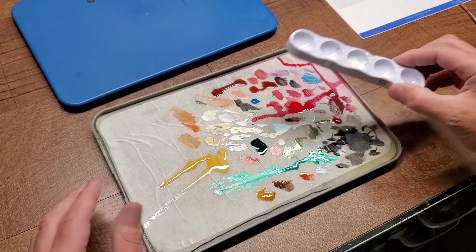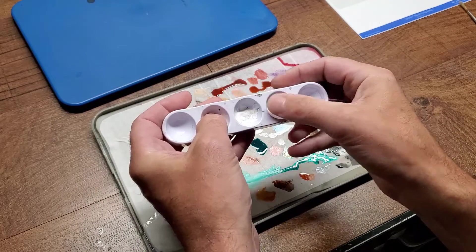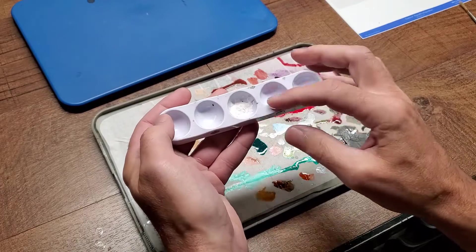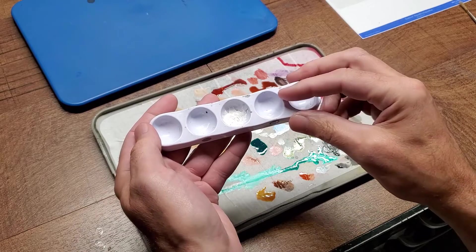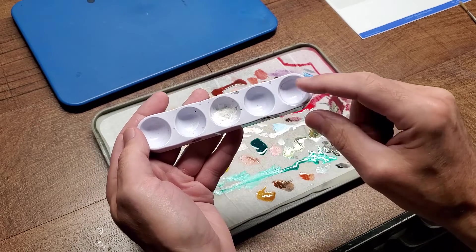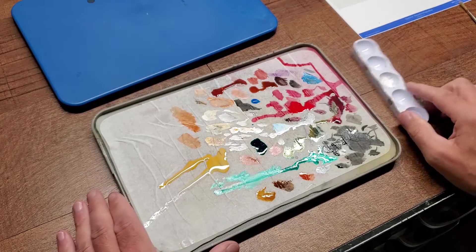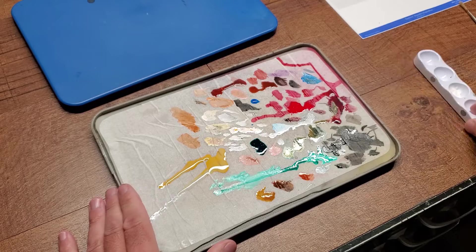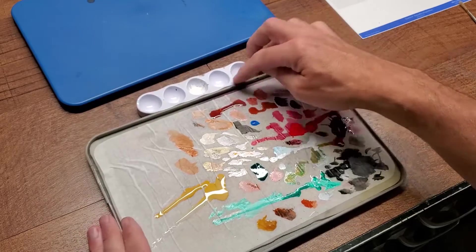It also comes with what they call a wavy palette because it's got little waves in it — basically a reservoir. I put reducer in this, and sometimes when I don't want the paint to sit on the wet palette, I'll put it in these little cups. But mostly I use it for reducer. It's also got these neat magnets on the side so it'll stick to either side of the palette, which is kind of neat.